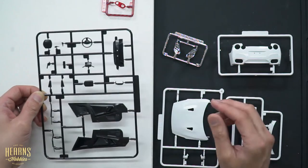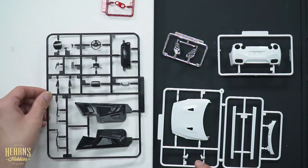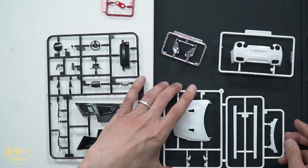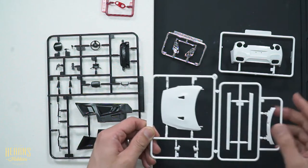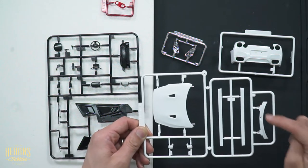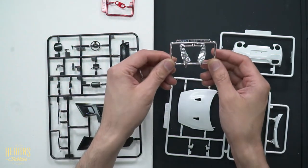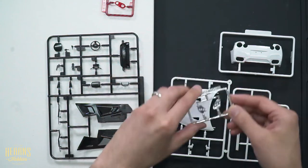This is a basic R35 kit with all the extras thrown in. For the white parts, you've got the standard R35 rear end, standard R35 bonnet and side skirts, the base of the windscreen where the windscreen wipers go, and the mirrors as well. And then you've got the reflectors for the front headlights.